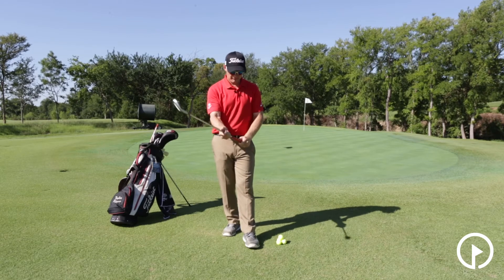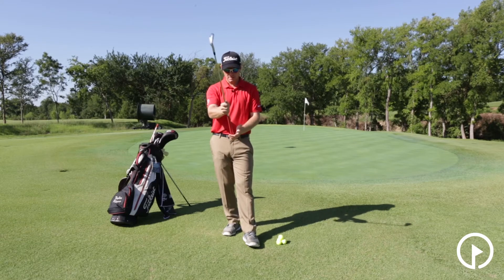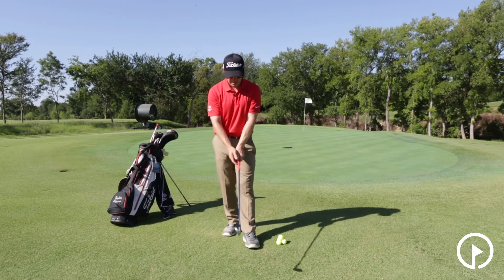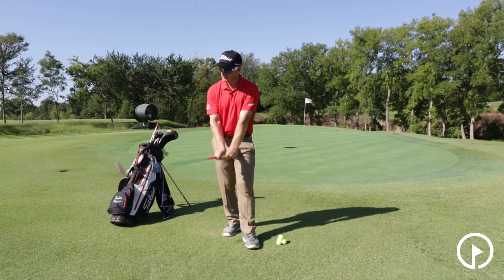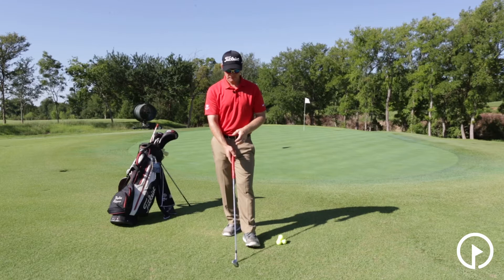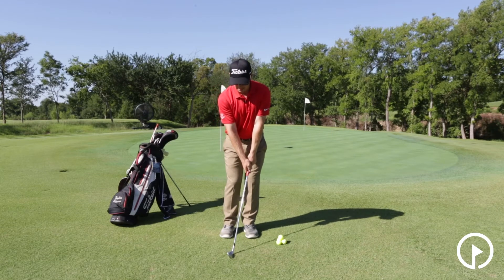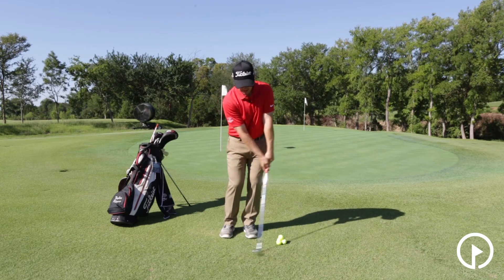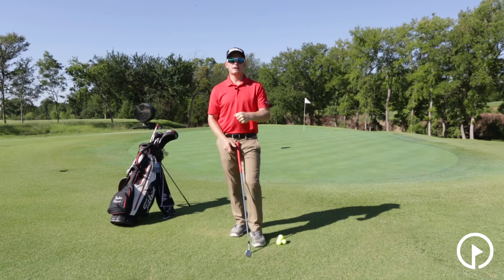Now typically when you take a grip you're going to have that club in the fingers. You want to make sure that it's staying in the fingers there, not getting in the palm of the hand, and that way you're going to have a lot of mobility to use a lot of wrist hinge. When we chip around the greens, we actually want to produce a shot that flies low, and we don't need a lot of wrist hinge — we're going to keep the hands ahead of the club and we're going to use a little bit of resistance in our left wrist.